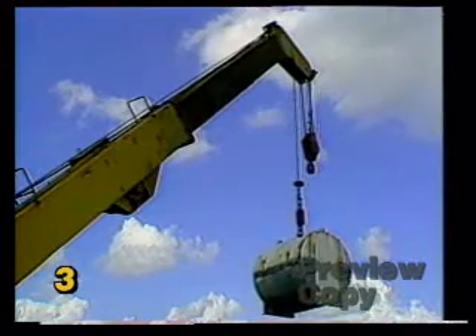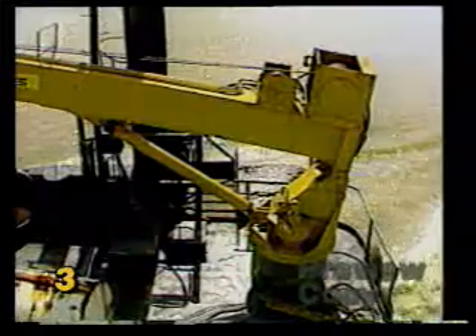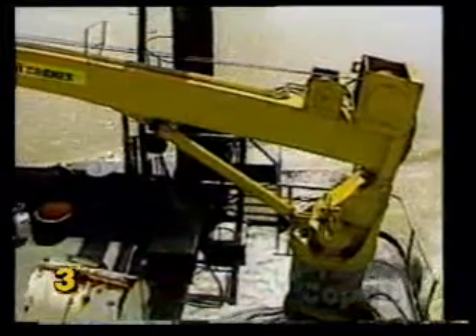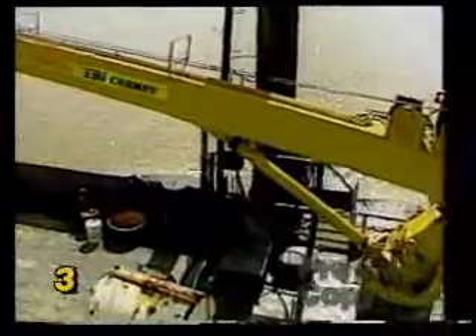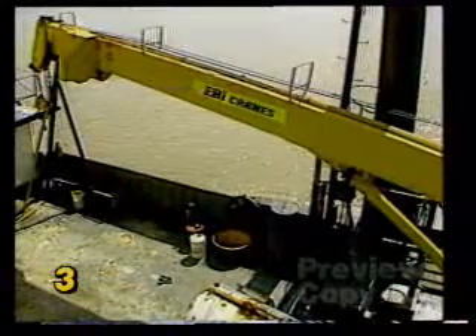The telescoping boom offers almost the same lifting capacity of the fixed boom crane but can be stored in a much smaller area. This is particularly important for use on jack up boats and support vessels where the boom must be stowed out of the way while they're at sea.